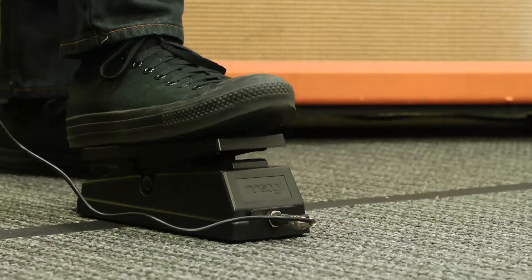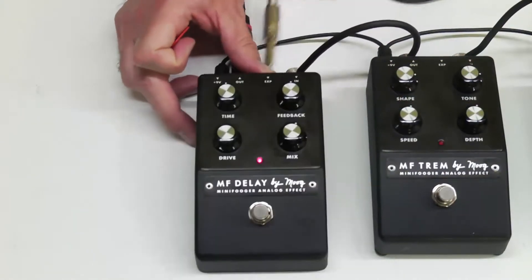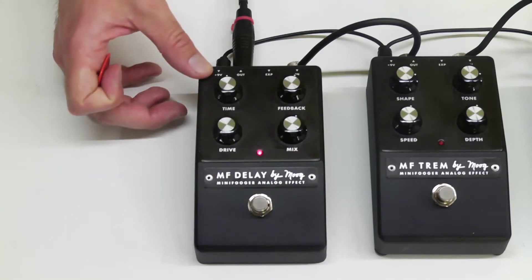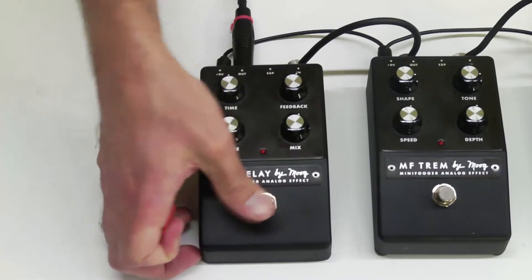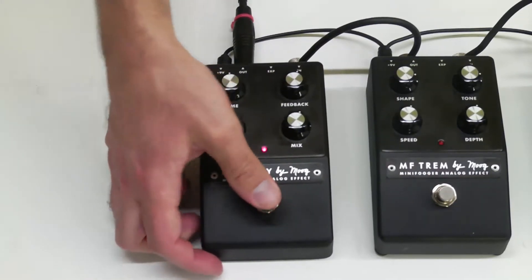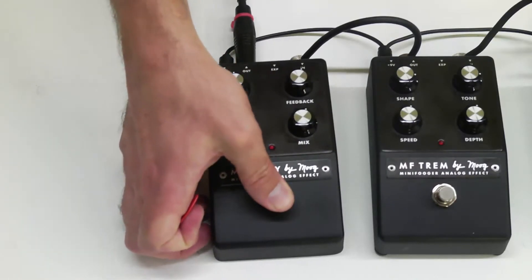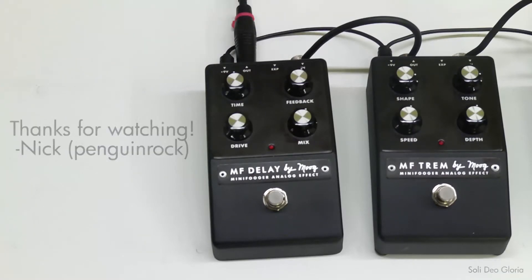Let's go ahead and unplug that. Since this pedal is true bypass, it will cut off your delay repeats — something to keep in mind if you're working with this thing. That is the Mini Fogger Delay Pedal by Moog.